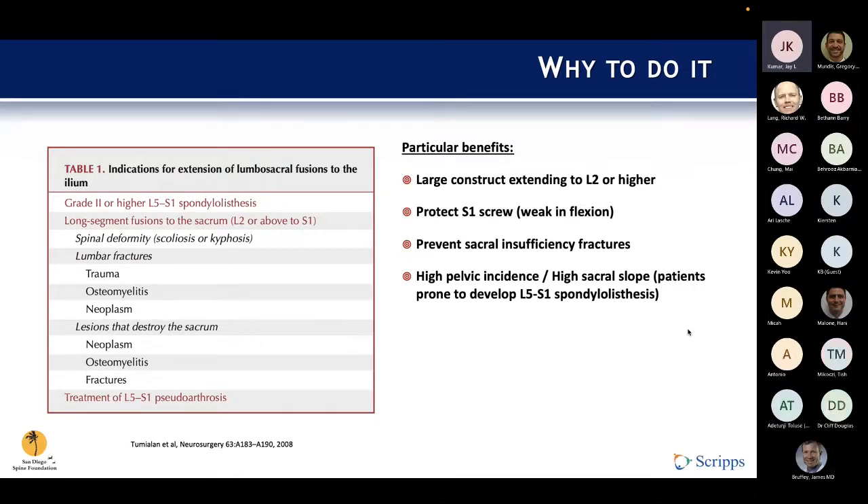A decent rule of thumb is if your construct extends all the way up to L2 or higher. What you're doing with this sacral pelvic instrumentation is a few things: you are protecting your S1 screw, which on biomechanical testing has been shown to be weak in flexion particularly, and you're trying to prevent sacral insufficiency fractures, which can be associated with neurologic complications, including cauda equina syndrome.